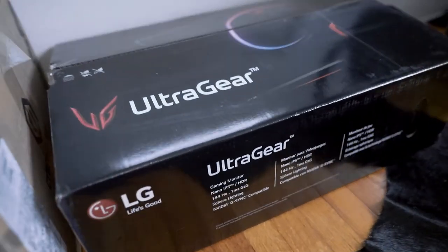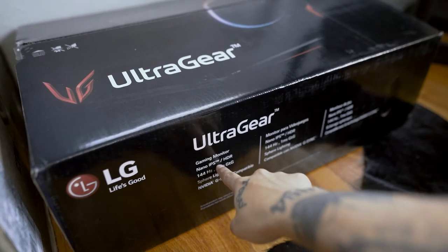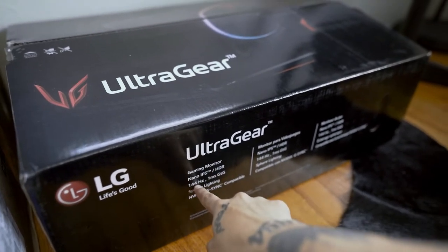I do know that I got an RTX 3080, which I'm pretty sure is a cool thing that a lot of people want and are trying to get. I've also got the LG Ultragear — it is a 4K gaming monitor, nano IPS slash HDR, 144Hz.